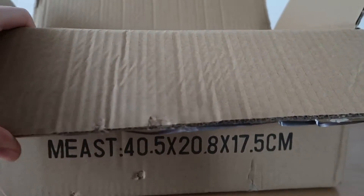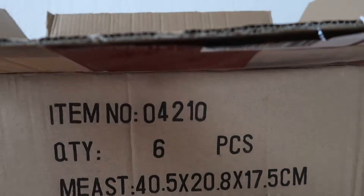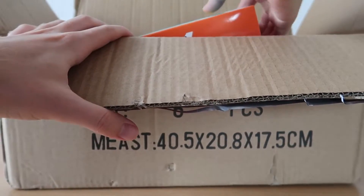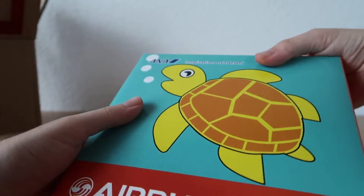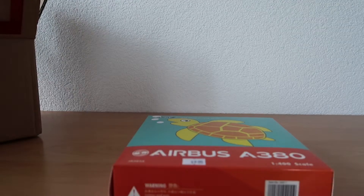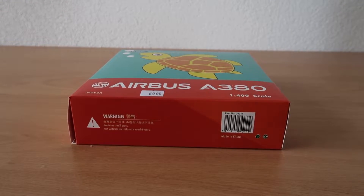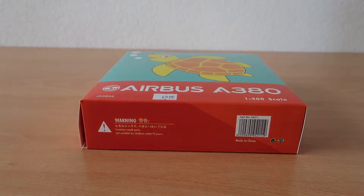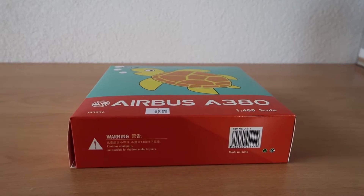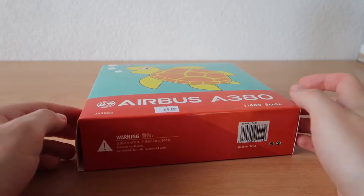You can see the packaging has been improved since last time. So here we go — this is our first model, the orange one. It's actually the one I'm not sure if I like the least — the orange or the green. We'll see once we've unboxed all of them. This is the ANA A380.